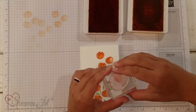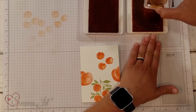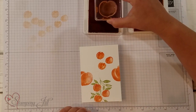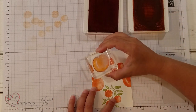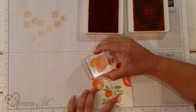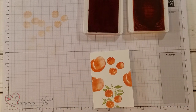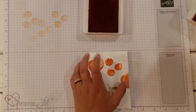Now let's do one more here. We're going to use the big peach. Again, I'm just going to ink up my Mango Melody really good, and then just kind of dab it down into the Calypso Coral. And we're going to do one more peach right over here — just like that. So cute.